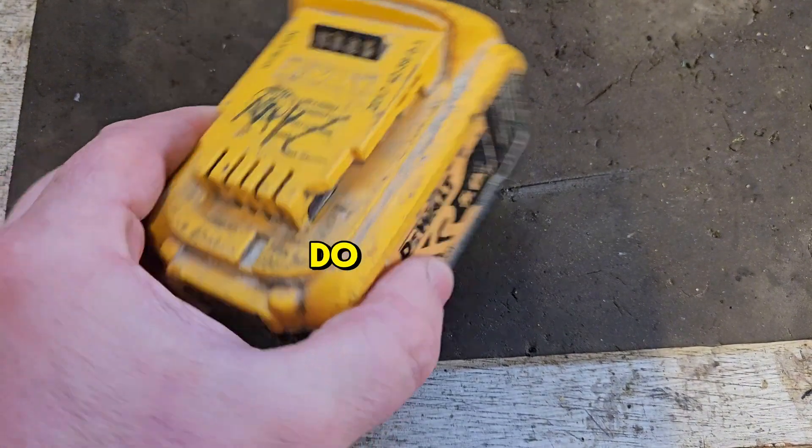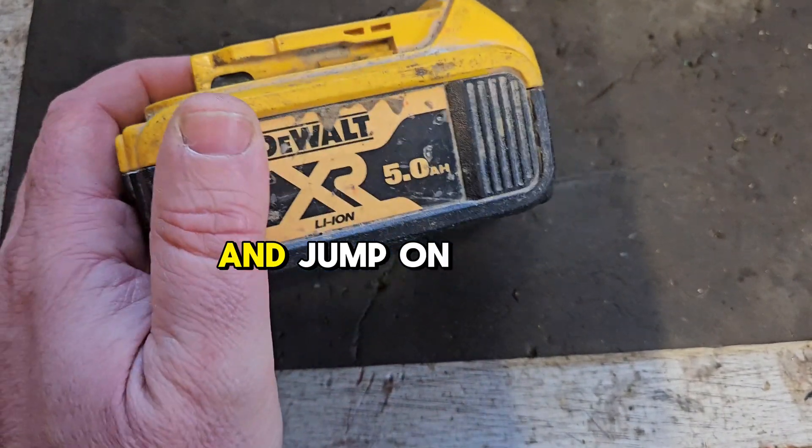In my estimation, there are five things that you should do before connecting the wires to the battery and jumping it.